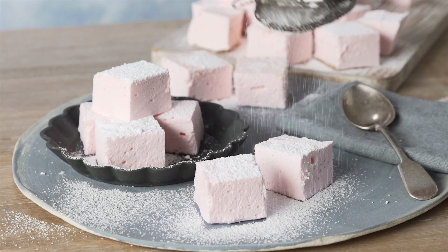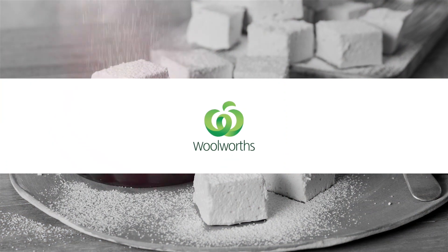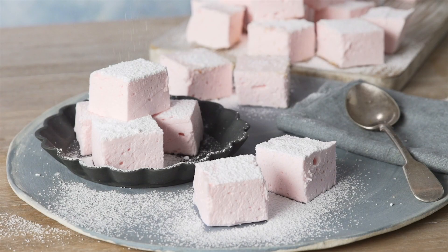Marshmallows can be used as cake toppers, added to your favourite rocky road recipe, or enjoyed on their own.